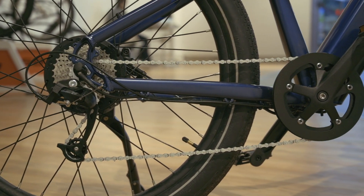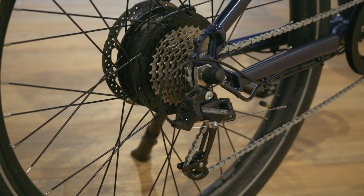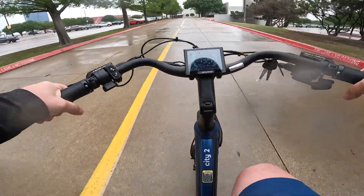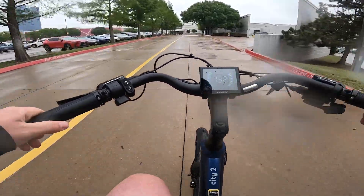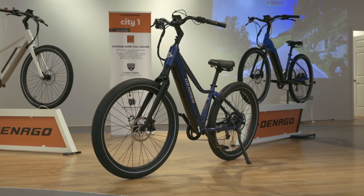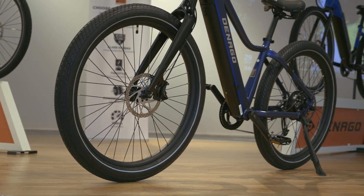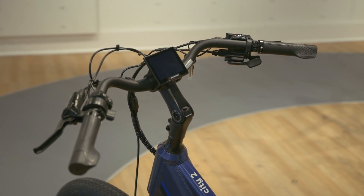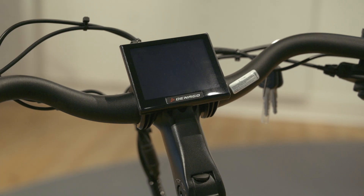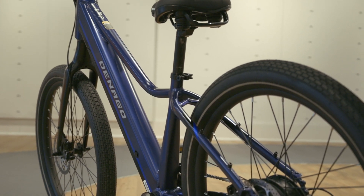Equipped with an eight-speed MicroShift drivetrain, the City Model 2 is ready to tackle any urban landscape, giving you the flexibility to adapt to any situation. The City Model 2 comes with more extras than a special edition Star Wars box set: reflective stripes on the tires, wheel reflectors, a bell, a kickstand, locking grips, and even a high-resolution LCD display.